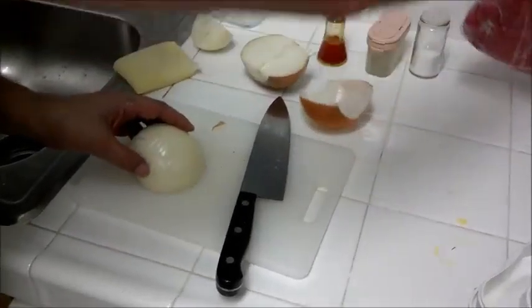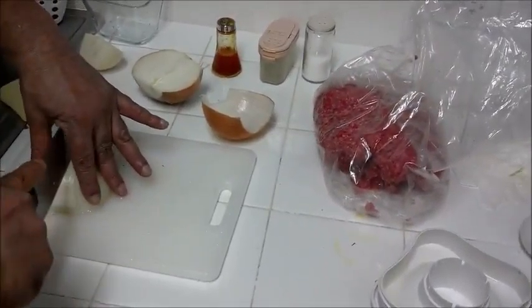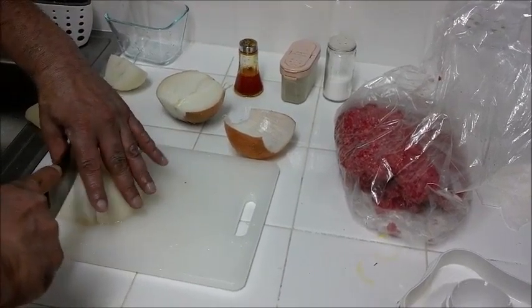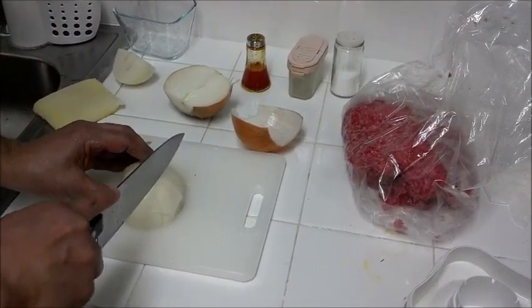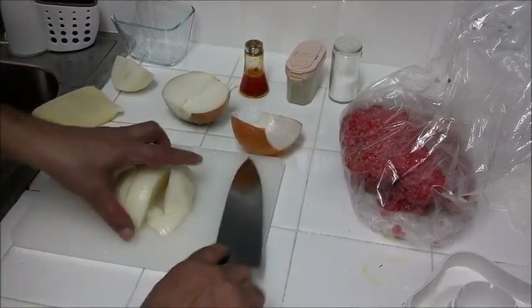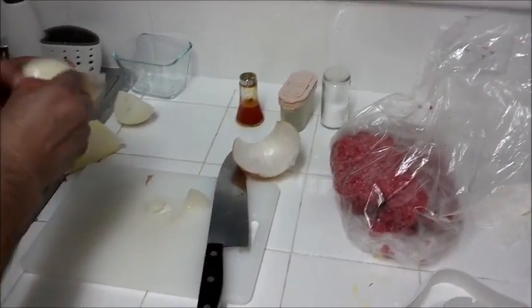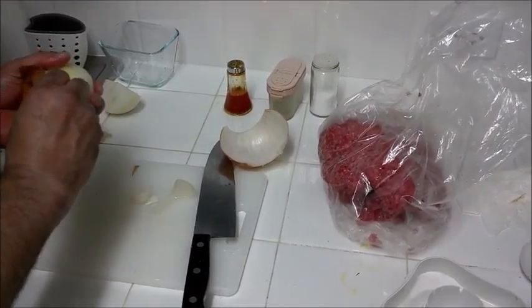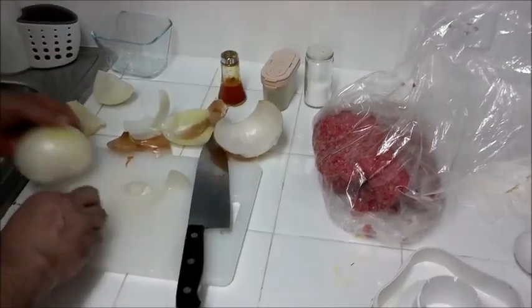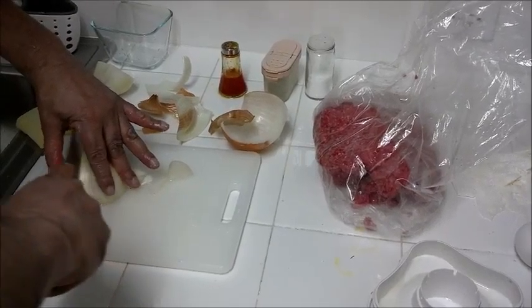It's plenty of ground beef — nice — you don't want it too lean, you want to have some fat. To make life easier, I use a blender or food processor to chop the onions. I'm using one large onion. The more onion you put in there, the waterier it gets.